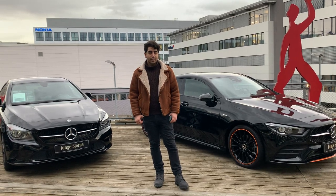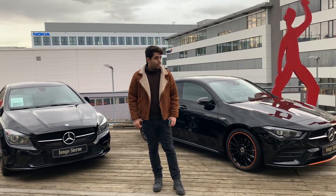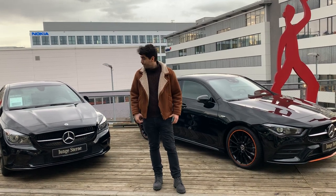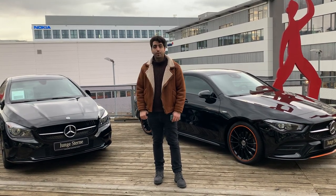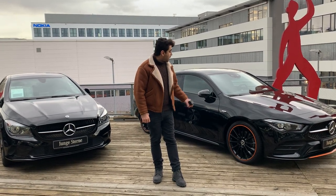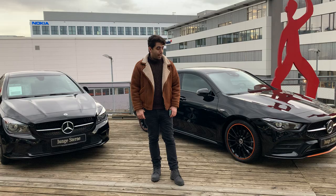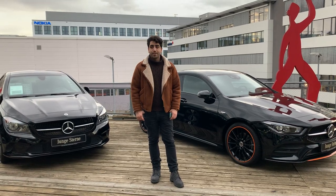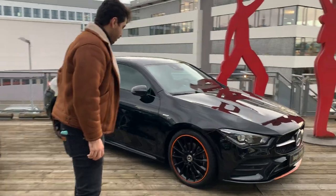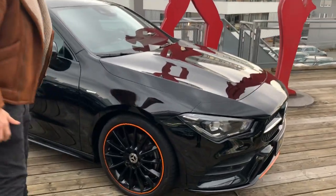Hello guys, welcome to 88 Cars channel. Today I will show you five differences between the CLE 200 4MATIC and also the CLE 200 2ME Edition model. Let's see the five differences. First of all, I will show you about the rims.